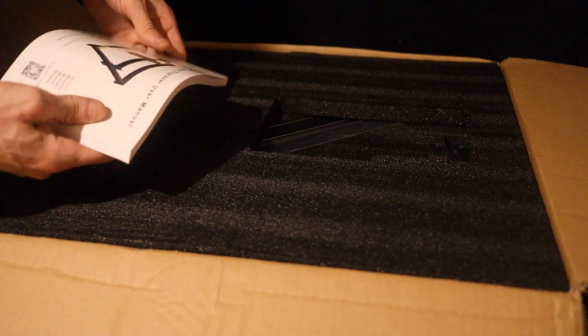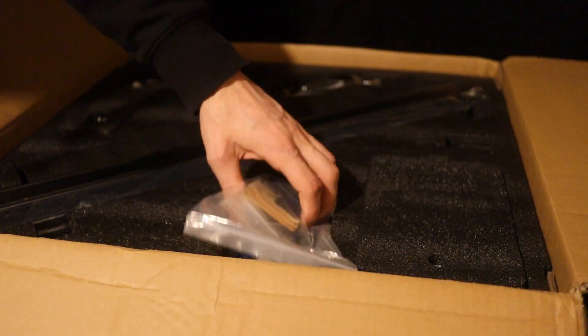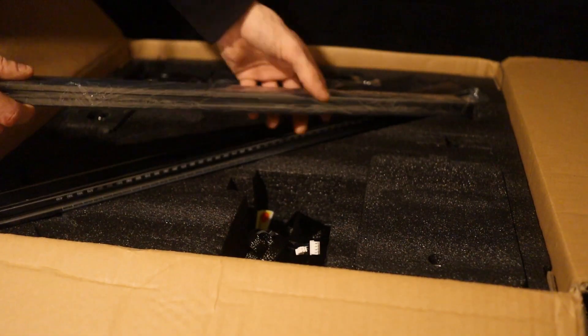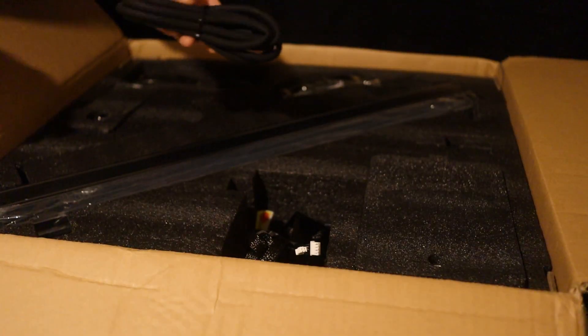Inside the box we find a manual, some foam, some paper — who cares. Various parts, a USB cable, some other cable, more cables. Rails, feels like anodized aluminum. The air compressor, the hose — full air compressor.